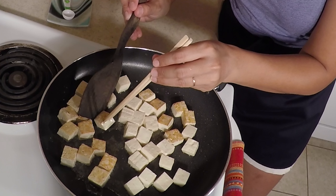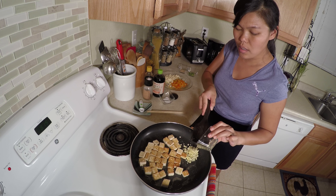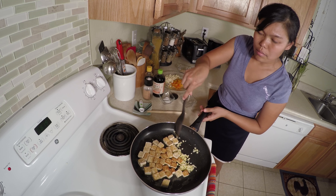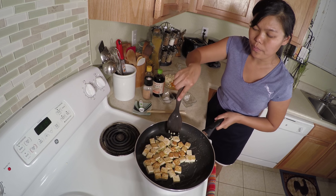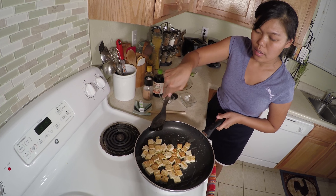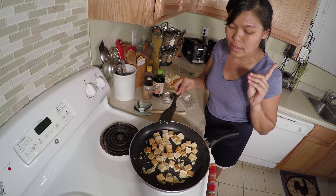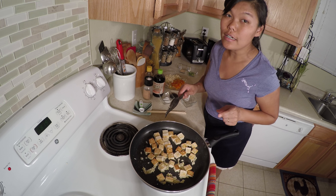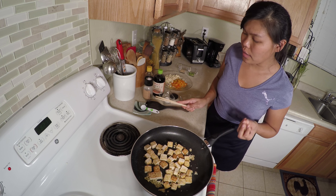The tofu is starting to get golden brown. After a few more seconds, I'm gonna add a little bit of black pepper and a little bit of salt. Don't forget your ginger — I didn't want to add it in the beginning because I don't want to burn the ginger and garlic, so I'm gonna add it now and mix it. It's easy to mix because all the tofu is already cooked. Wait for the garlic and ginger to cook a little bit — they're already golden brown.